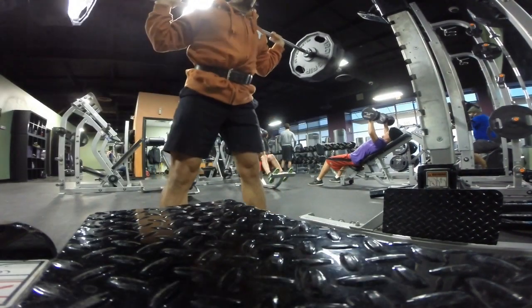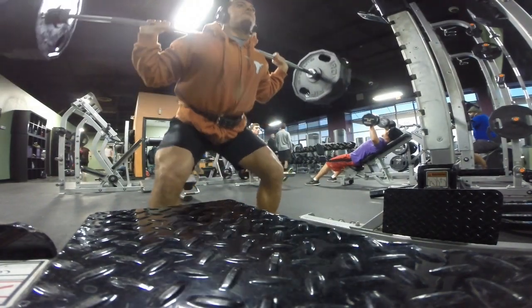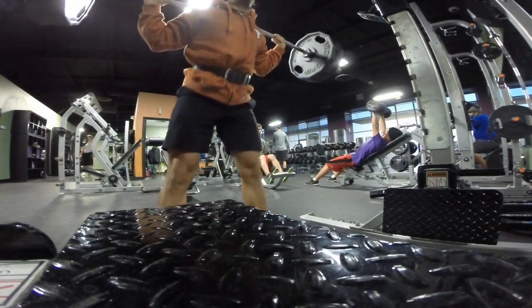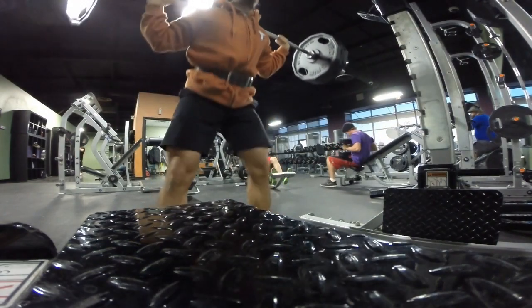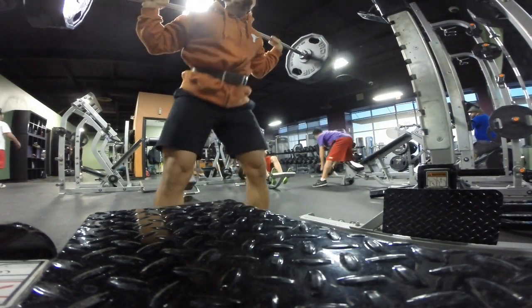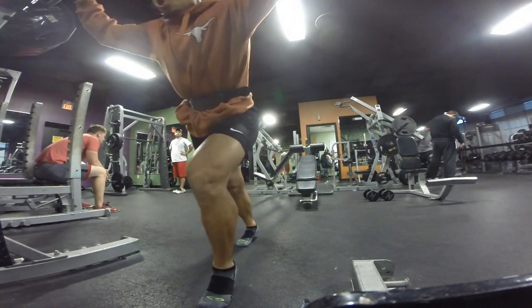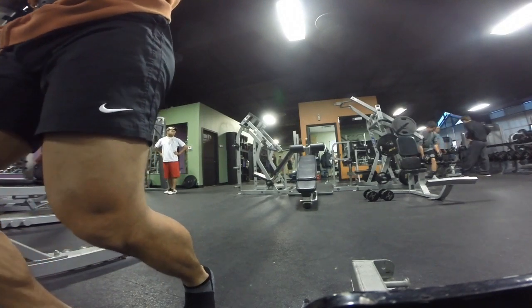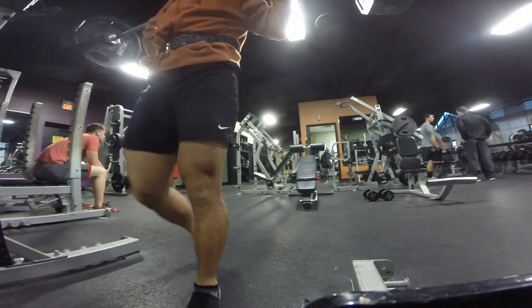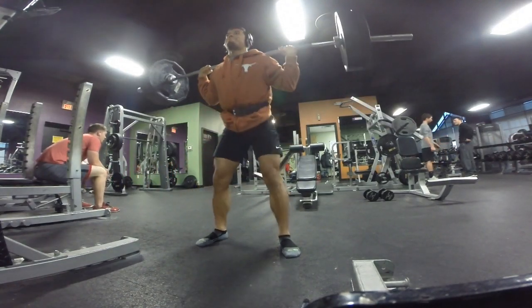I came to the gym pretty flat and it felt pretty heavy — normally it doesn't. I got another set coming up. I kind of had the adrenaline going and was feeling the music, got pretty pissed off because that first set was so heavy. So right here I get down pretty low. Squatting is one of my favorite exercises — it really builds your legs and your whole body. I definitely recommend squatting heavy, 3 to 8 reps.